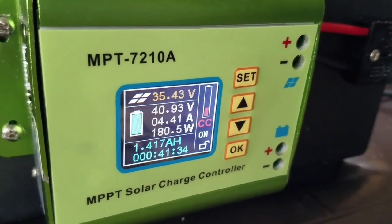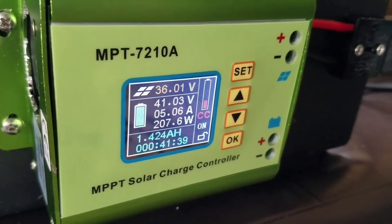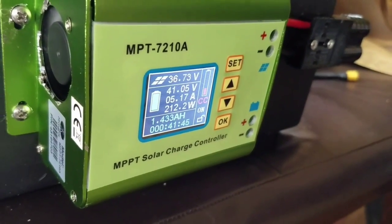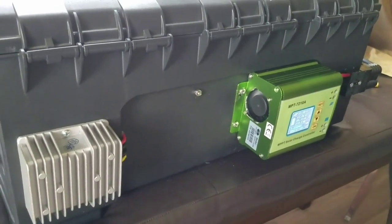I just started charging this battery about 15 minutes ago. It was sitting at like 36.8 volts. It's coming up pretty quick and I imagine this will be done in no time — an hour or so. Then I can move on to some e-bike batteries.